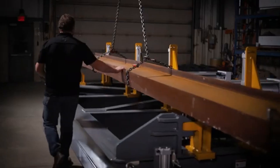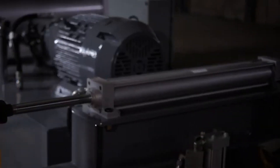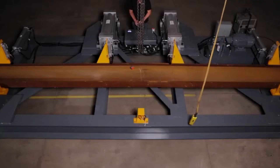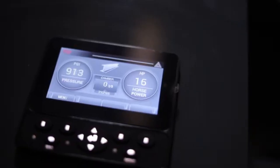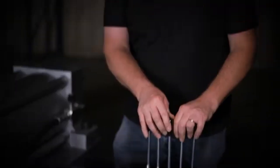Mark the center of the beam and place the center in between the two cambering cylinders. Engage the clamping cylinders to secure the beam's horizontal position. Engage the flange hold downs to secure the beam's vertical position. The process is now ready to begin cambering. Engage the main cambering cylinders and keep an eye on the display screen for the live readout of camber distance. The beam will retract a small percentage of the camber when the pressure is released — just repeat the process until the desired camber is met.